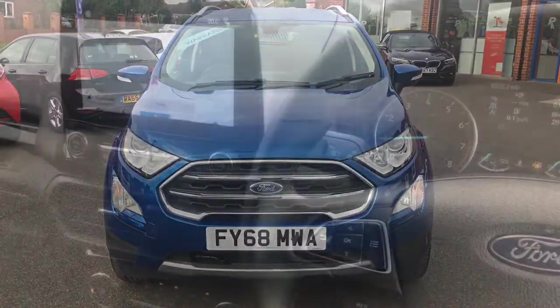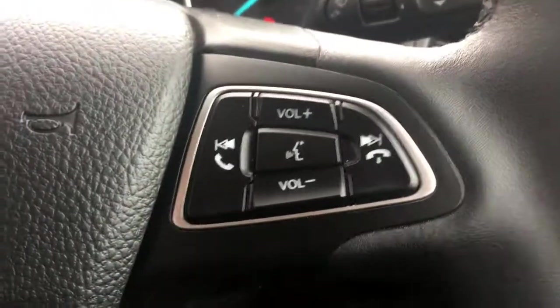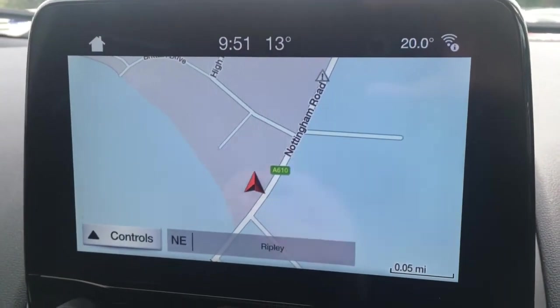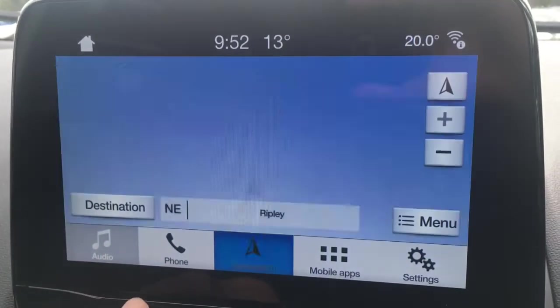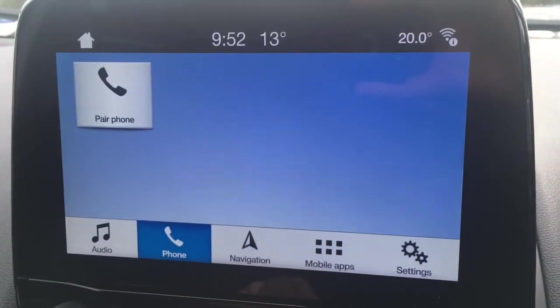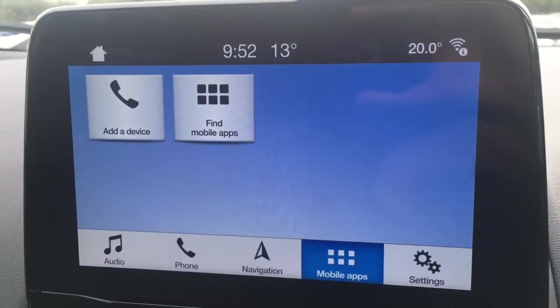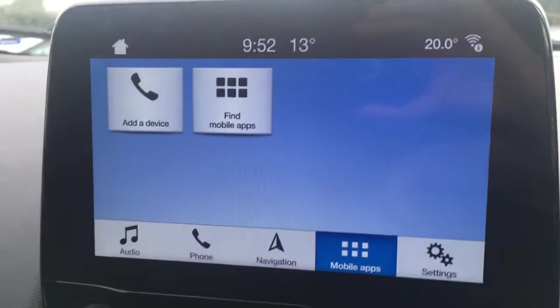So now let's have a quick look at the interior. I've got the cruise control and speed limiter down here. We've got audio volume and Bluetooth controls there. Up on the screen you'll see the map for the sat-nav is a great size — it's in colour and it's lovely and clear. If we go to audio you'll see we've got DAB digital radio. We've got a phone option to pair a device with the car's Bluetooth. We've got mobile apps as well, so you can connect your smartphone via USB and use the apps on screen with Apple CarPlay or Android Auto.